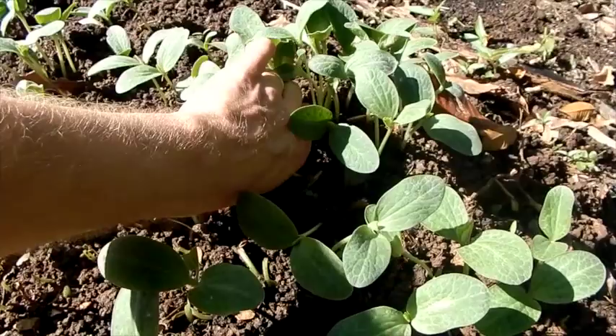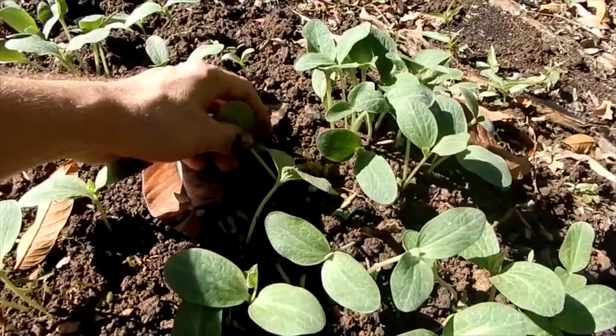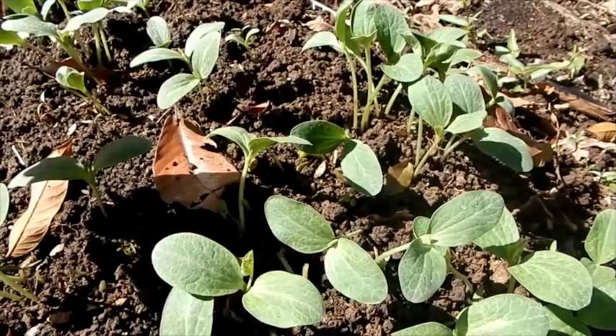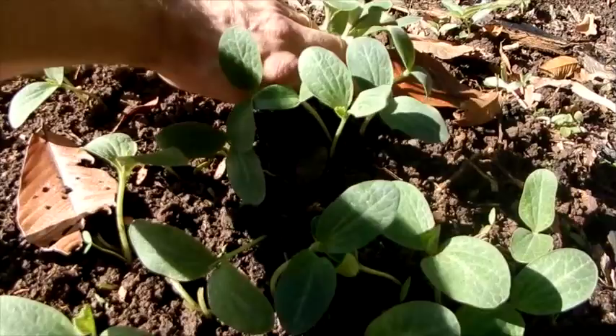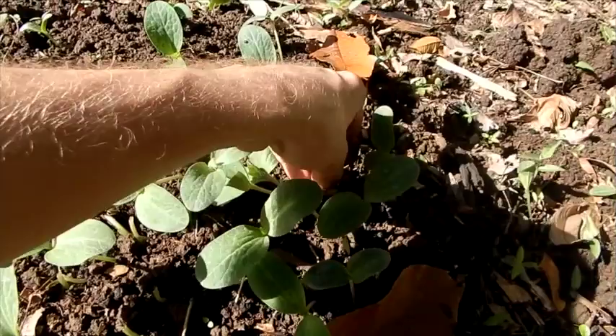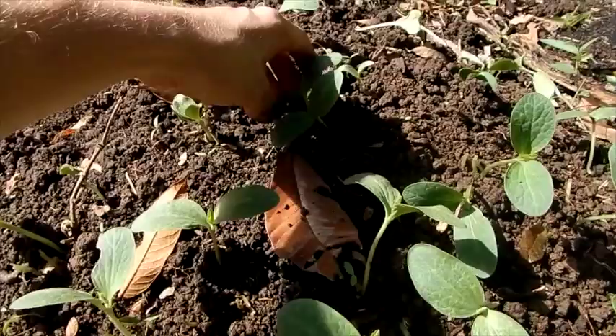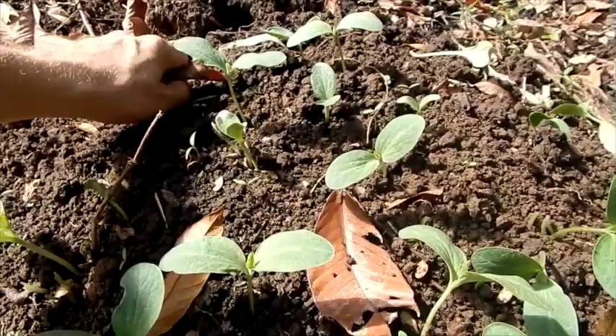I basically dumped an entire envelope of saved seeds in here because I thought hardly any of them would come up. We should have all our varieties from last year. I had beans I saved last year, tried planting them eight months later, and none of them came up — none. I have never seen things degrade so quickly as they do here in the humid tropical climate, and we don't have air conditioning in the house. So now I know pumpkin seeds store much better than beans in these conditions.